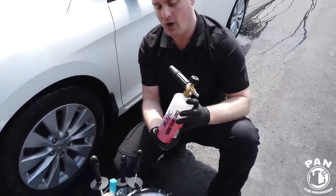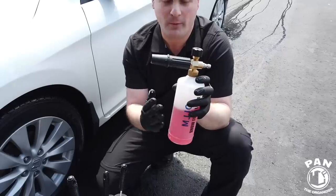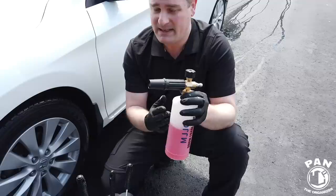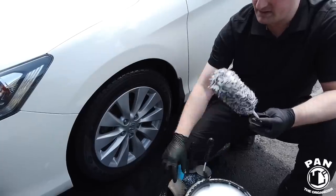You've probably seen a recent video on my channel about the MJJC foam cannon. They updated it for a lot higher performance in foaming — it was already very good, but now they've bumped the performance up a notch. So a very good and inexpensive foam cannon. And today we're going to be cleaning this wheel and showing you all the new brushes that they have.